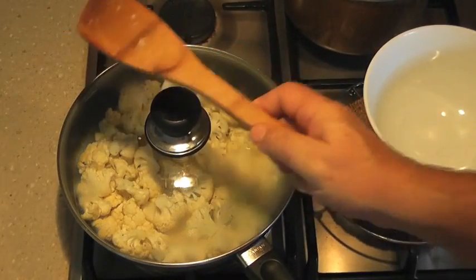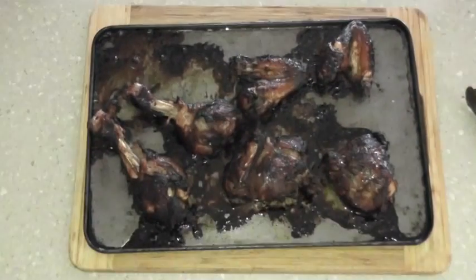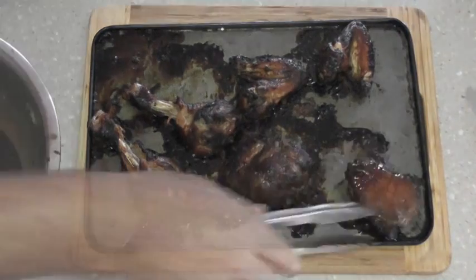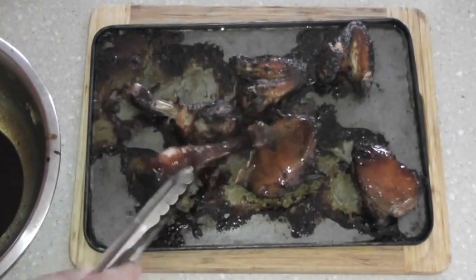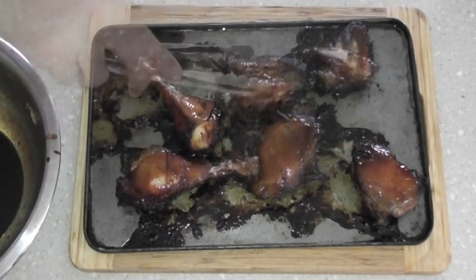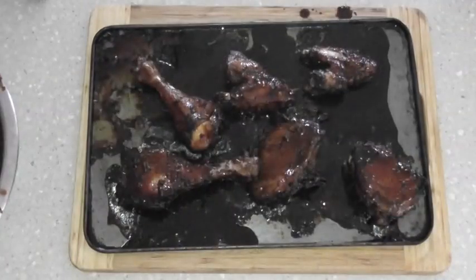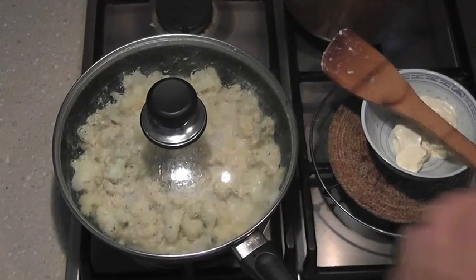Here we have the meat after half an hour. I'm just going to turn it over and turn the oven up to about 220°C. That's looking lovely — that will just crisp up those outside skins for a nice crispy chicken. We just put the rest of that marinade on and pop it in the oven for another 15 minutes.